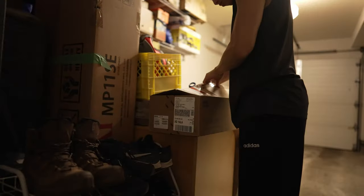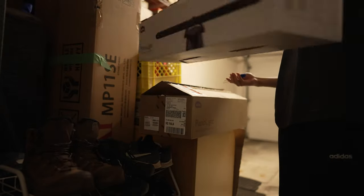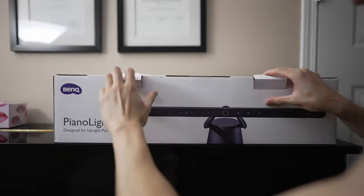What's going on guys, this is Lucy and Lou from Easy Piano Hacks. Today we're unboxing the BenQ Piano Light. This is a premium piano light designed for the upright piano.